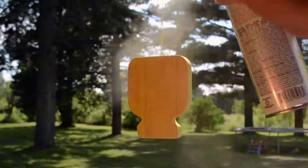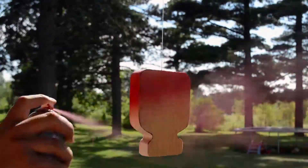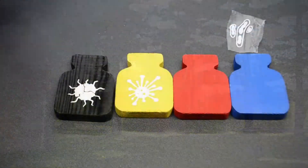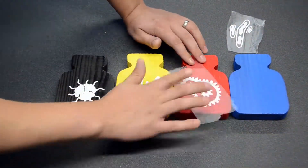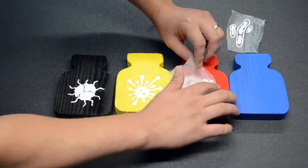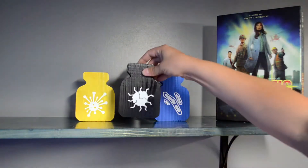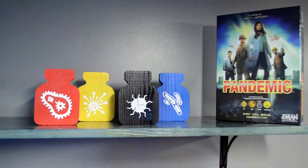Hang each bottle in a very well-ventilated area or outside and spray paint each one a different color. Once they're all dry, you can apply the virus decals to each one. At this point you can finish and use them as shelf flair.